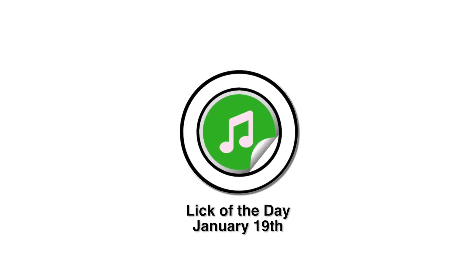It's January 19th and you're only a half step away. You ready for today's Lick of the Day? In today's line we're taking two different digital patterns: one that's a half step away from the root, and the other that's using a diatonic digital pattern to get us to the root.